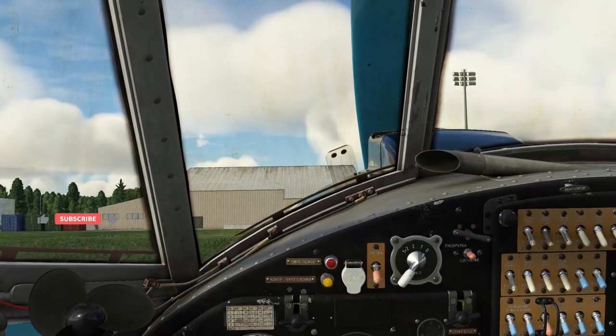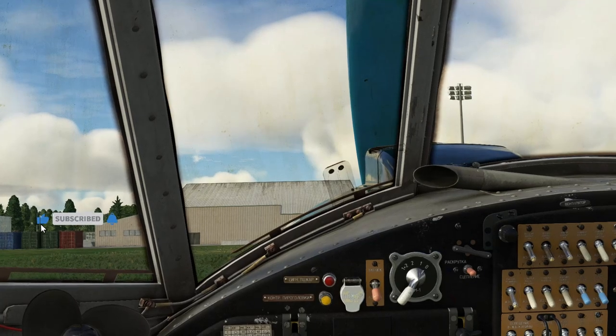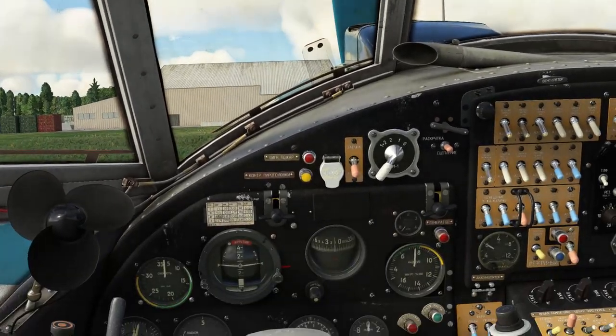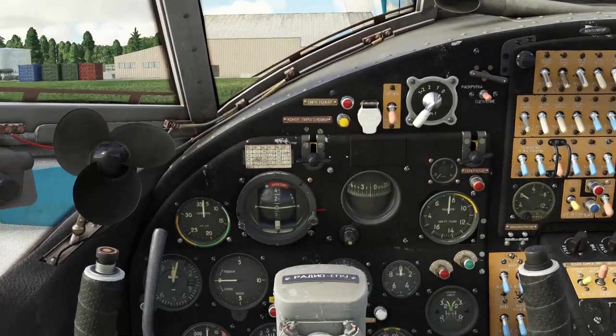Hello you lovely people and welcome. In this video I'll be doing a cold start demo in the AT Simulations Antonov AN2 Colt. First things first, and this is very important: before you do anything, make sure that your parking brake is on.